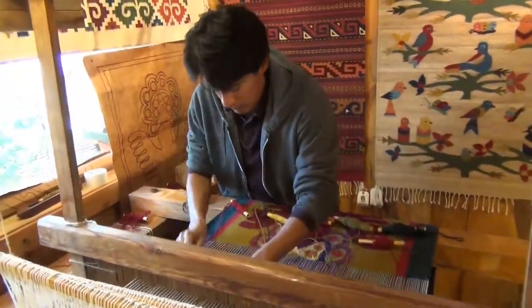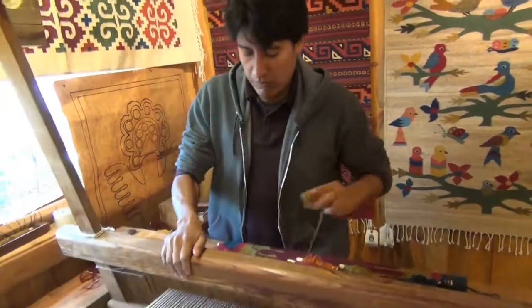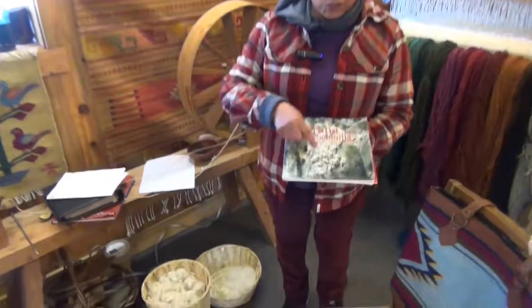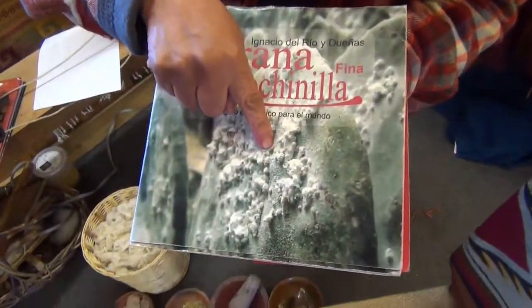Everything is 100% sheep wool and 100% natural dyes. The main pigment we use is cochineal. You can see them right here on the nopal cactus.